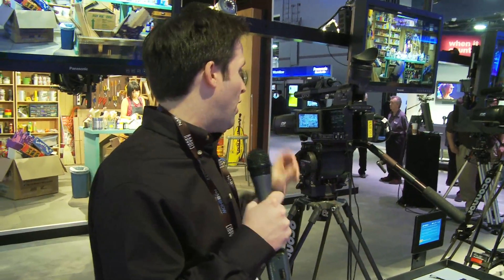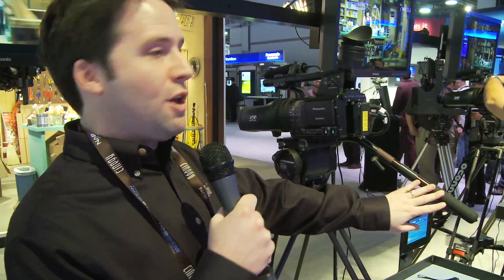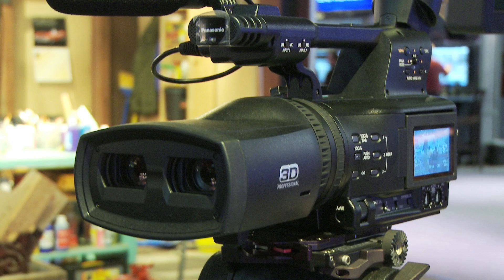Andy here at the Panasonic booth at NAB, checking out the Panasonic 3D camera — this is the 3D A1. This is Panasonic's first 3D camera with a stereoscopic lens. There are two lenses in one, and if you look at the camera, you'll think it looks very much like an HPX 170 or an HMC 150.